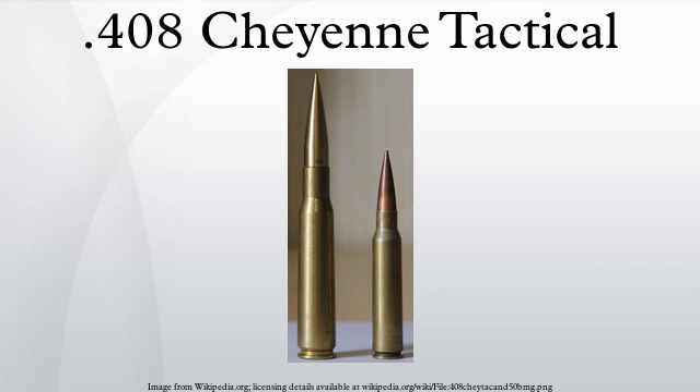The cartridge was designed with a possible military need for a cartridge for anti-personnel, anti-sniper, and anti-materiel roles with a precision range of 2,200 yards. It is offered as a competitor to the most common military NATO long-range service cartridges such as the .338 Lapua Magnum and the .50 BMG.